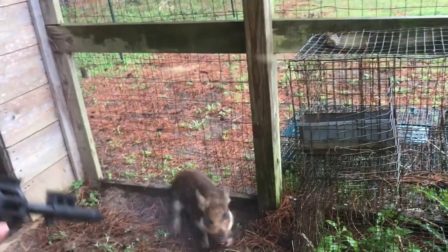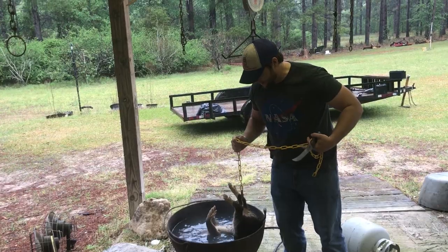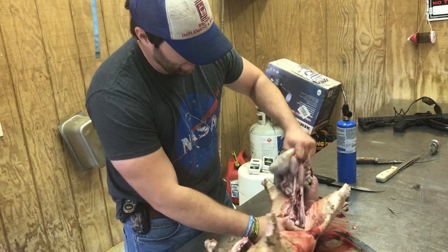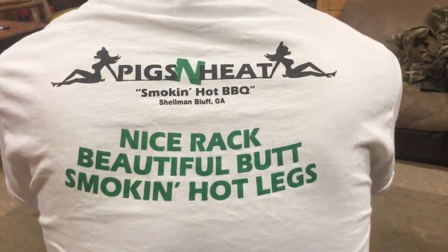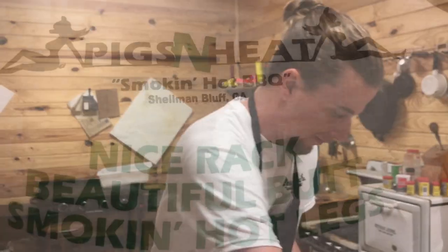I'm Drew and on this episode of the Guide to Georgia Outdoors we're gonna bring you part two of the trap-to-table whole hog cooking. On part one, my buddy Blake captured the hog, killed it, scalded it, gutted it, and cleaned it. So today on part two, I'm gonna prep it, inject it, marinate it, rub it down, put it on the smoker, and get it to that table.